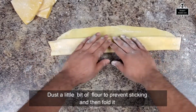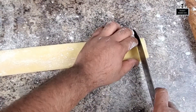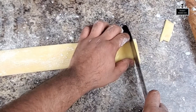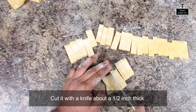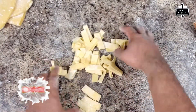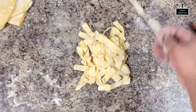Here I'm folding it and it's a good time to cut the dough. There are a variety of shapes you can make from here — you can make tortellini, ravioli, fettuccine, or pappardelle — whatever shape you want, you can do that.